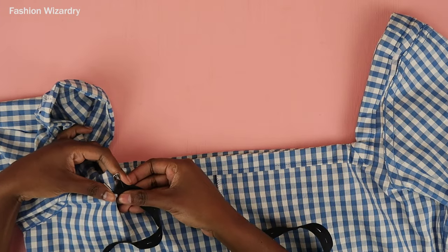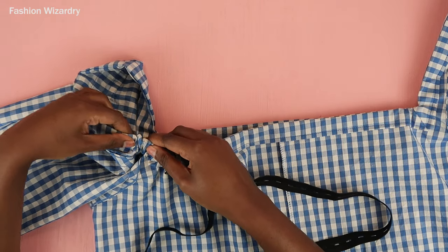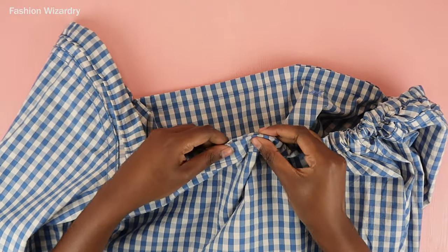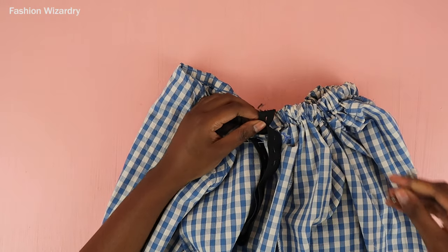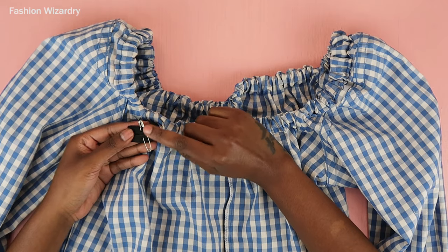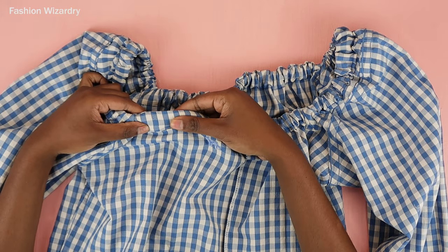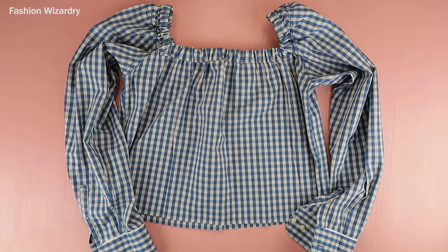To measure the elastic, wrap it around your shoulders — that's a rough indicator of what the square neckline elastic should be. Pin a safety pin to both ends of that elastic and thread it through your casing. Make sure the elastic is spread evenly throughout. Once that's done, sew a zigzag stitch to join the ends together, then tuck the elastic back into the casing and sew a straight stitch to close that gap for good.